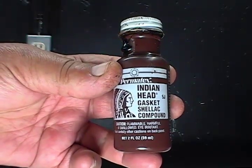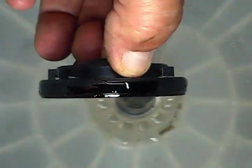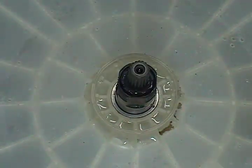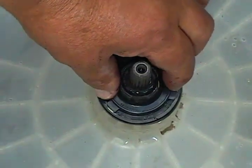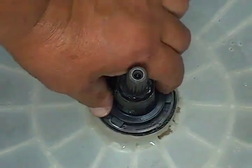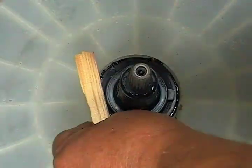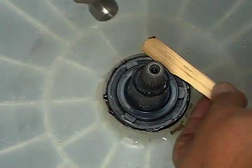I use gasket shellac to make the seal seal better. I put a little bit on this side of the seal to make sure that the seal seals properly against the plastic on the top. That is the way that I always do it and it works for me. You could follow the instructions that come with the new seal or you could do it the way I'm showing you. Put the water seal over the transmission shaft and push it down as far as you can. Take a piece of flat wood and a hammer and start tapping nice and gently the seal all around until it's flush with the tub.